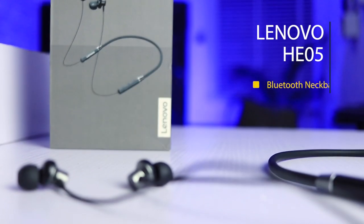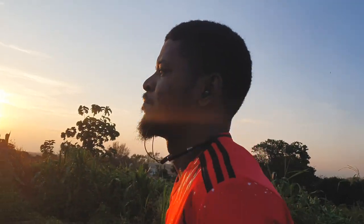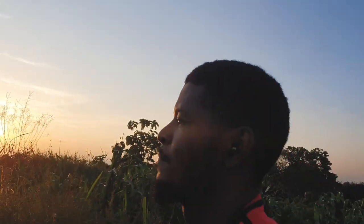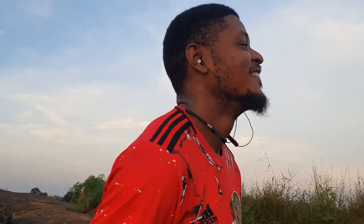The Lenovo HE05 Bluetooth Neckband comes with a bendable and twistable band, an ergonomic design, it's lightweight and outputs clean premium sound. The best part — it's waterproof, and it's only 12 US dollars or 5,000 nairas.